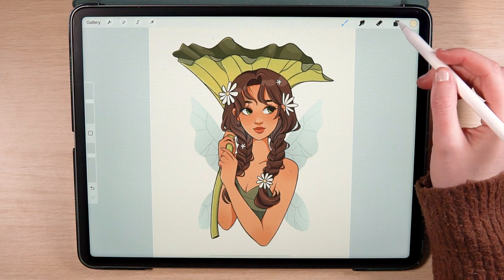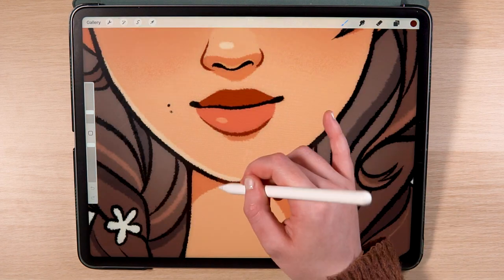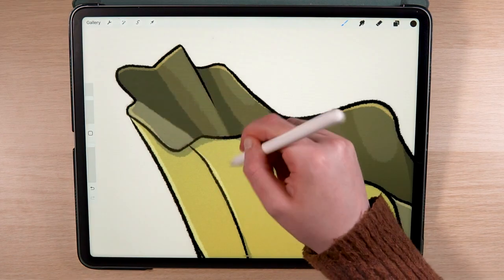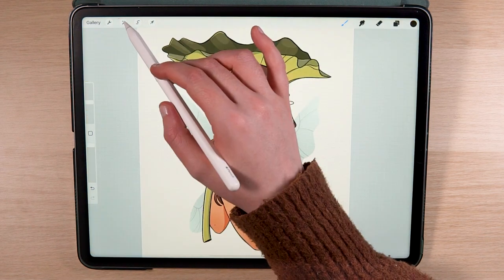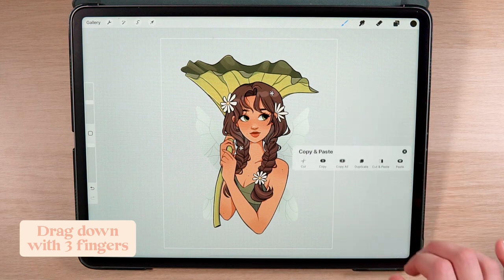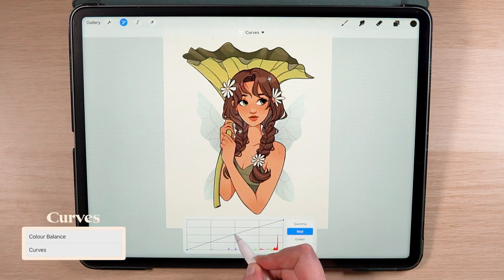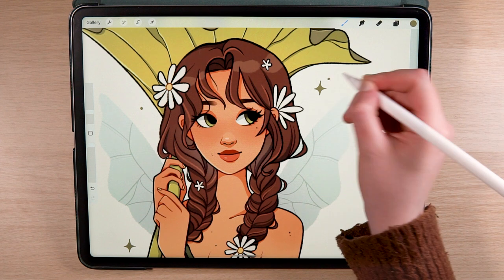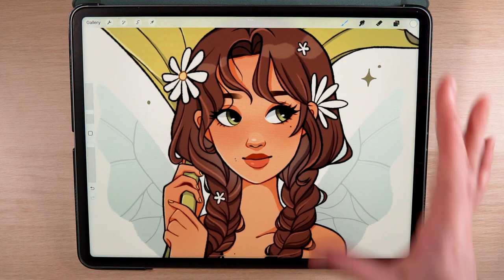Before I finish, I'm going to change the colour of the lineart. I make sure the lineart layer is set to alpha lock and draw over the lineart with new colours that match the shapes beneath — for example, a warm dark red on the skin and dark green for the plant — leaving the main outline black for contrast. Because of these changes I also redo the gaussian blur effect to make sure the colours match. Once done, I copy everything onto one layer and do some colour adjustments using the curves tool in the adjustments menu — increasing the red midtones and adjusting gamma to increase contrast. For finishing touches I add some stars and a little sparkle in her eyes. To share it on social media I export the file as PNG and airdrop it to my phone.